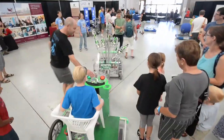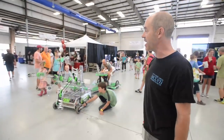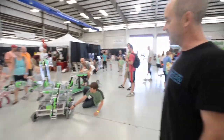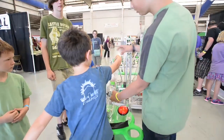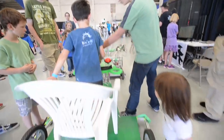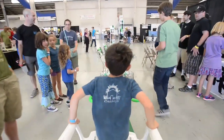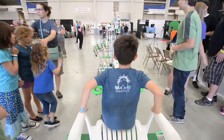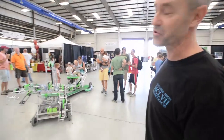Hi, Dan Zahner with Boulder High Robotics. If you're wondering what this thing is, we call it Thing. It's our off-season robot and basically it's developed as a tool for teaching programming. The little blocks control the functions of it, and it's basically our off-season project from First Robotics.